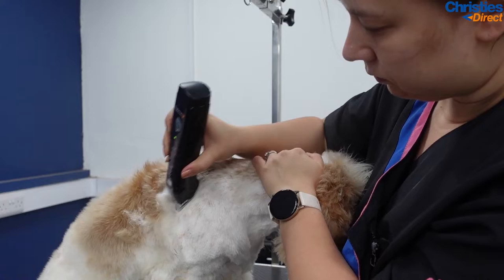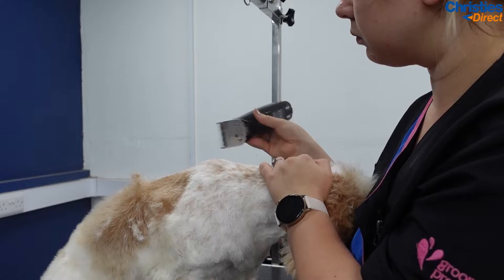Before I pop the grooming loop back on, I just make sure that I clip slightly down the back — it just means the loop's not in the way as I carry on clipping in a minute.